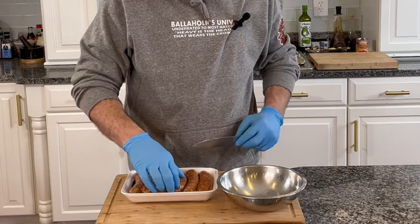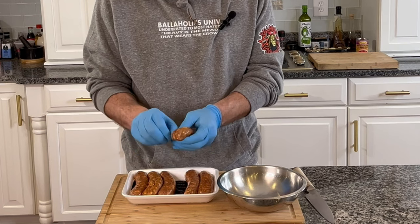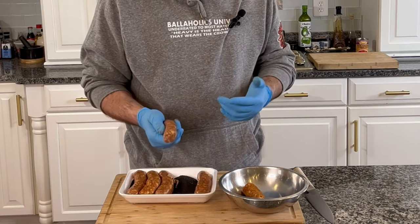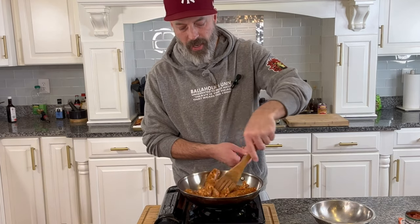The first thing we've got to do for our dip is cook up our chorizo. Before we cook that, we want to slice it right down the back and remove it from the casing — this is going to help it break up and crumble so that it gets into our dip nice and ground up. We'll put this on medium-high heat, get that pan going, and we're just going to grind off this chorizo, get it nice and cooked, and then everything is going to go right into our crock pot.